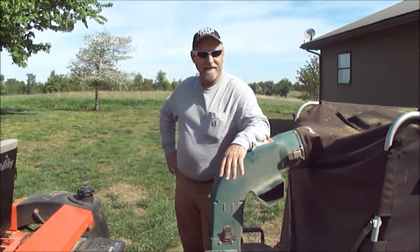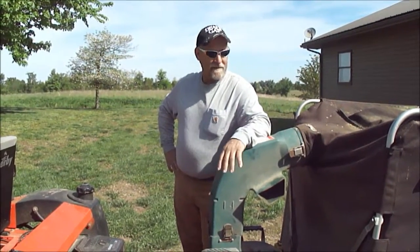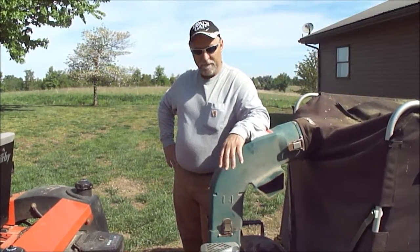Hey Marge, this is Damon down in Kentucky. I've had my Cyclone right now about four or five years — love it, great piece of machinery.